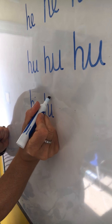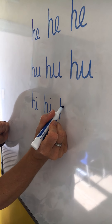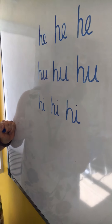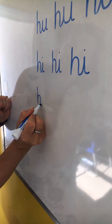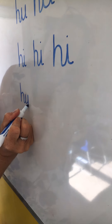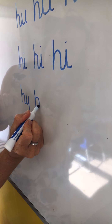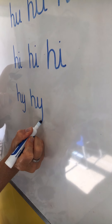Our next joint is H into I. That's an easier one. Start at the top, half way up, over, up and down and dotted. Start at the top, half way up, over, up and down and dotted.